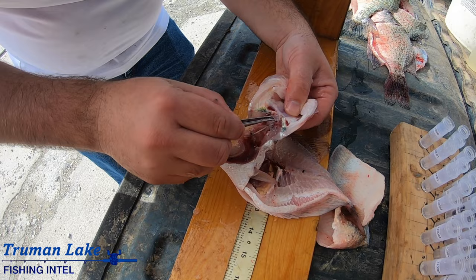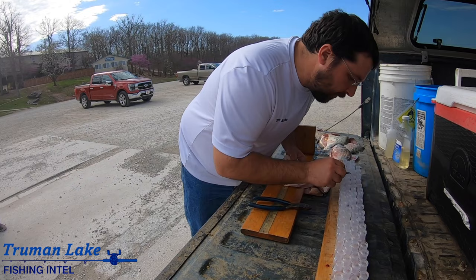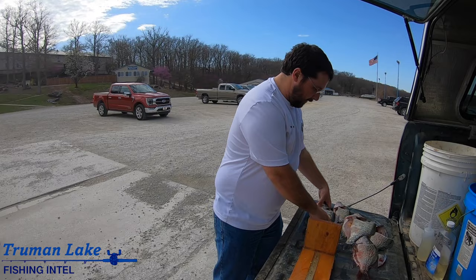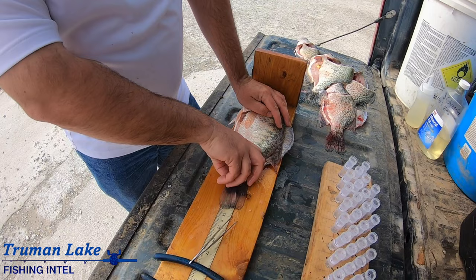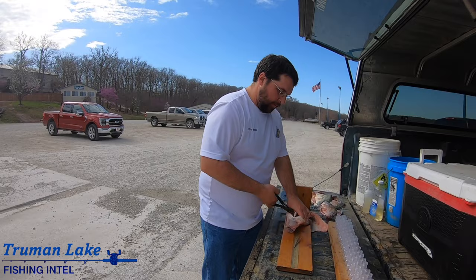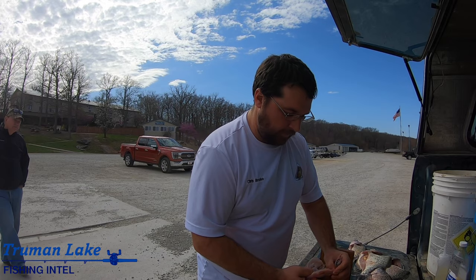Put them - number 25 - put them in a vial, move on to the next fish. Here's another white crappie, obviously a female - you can see all the eggs in there - thirteen five. Same thing: cut the gills, pull that apart at the back where the gills meet the back of the head, capsule's right there.